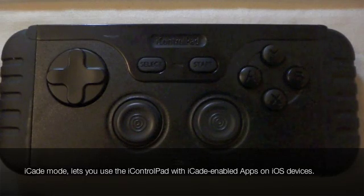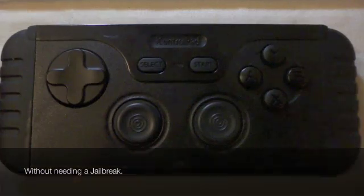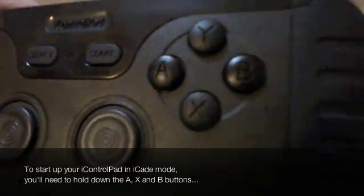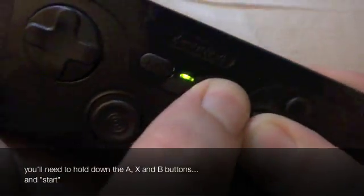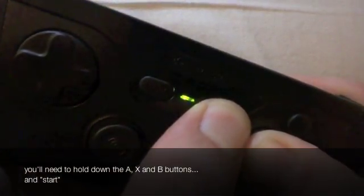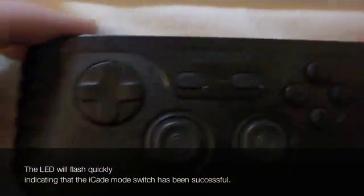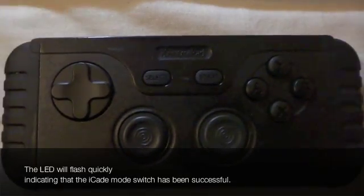iCade mode lets you use the iControl pad with iCade enabled apps on iOS devices without needing a jailbreak. To start up your iControl pad in iCade mode, you'll need to hold down the A, X and B buttons and start. The LED will flash quickly indicating the iCade mode switch has been successful.